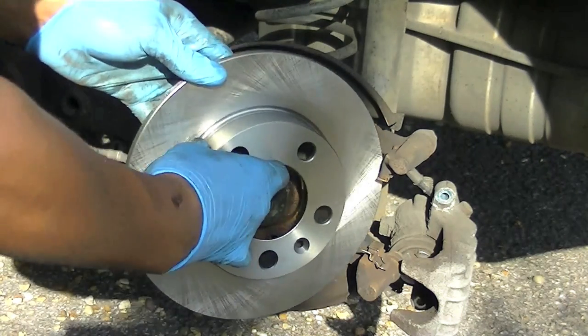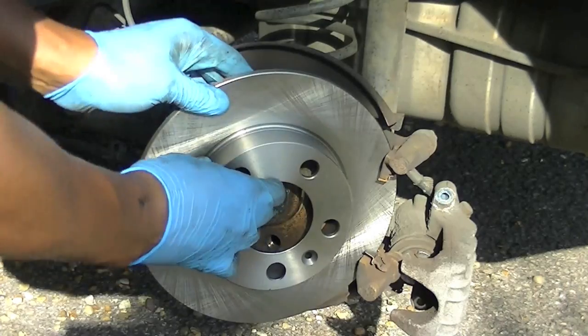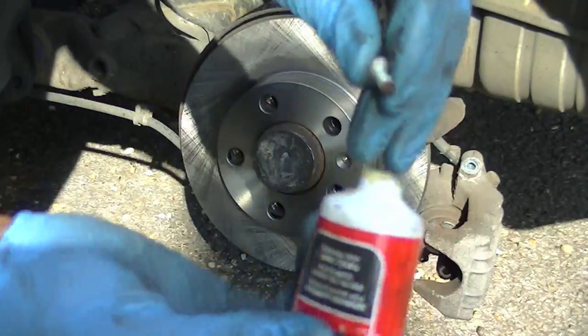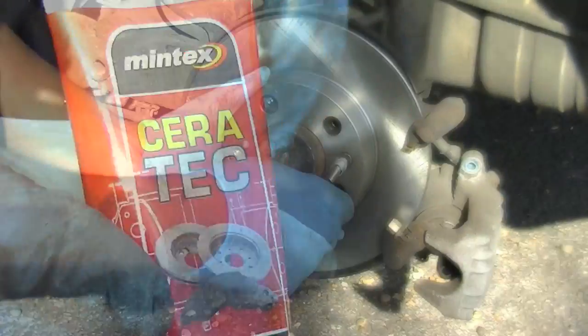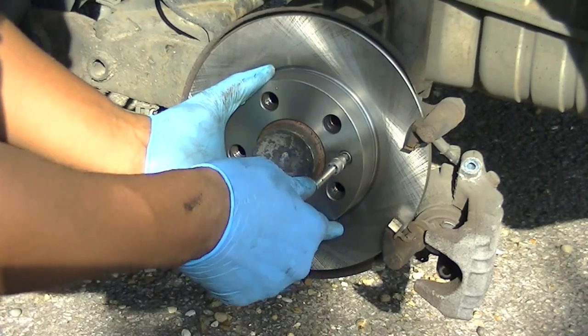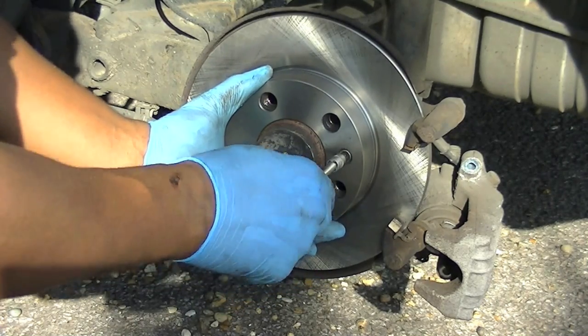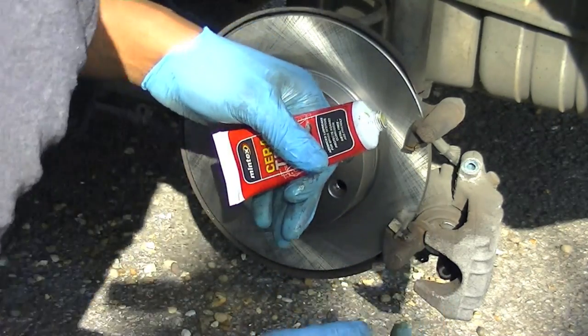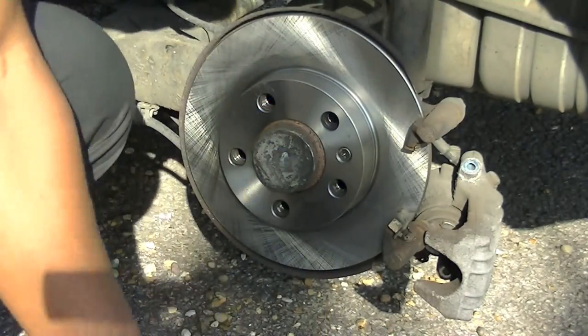Once you've done that, just slip the rotor in — simple as that, look at that, easy! Use some anti-seize on the locating screw because you may have to take it off again one day and you want it to come off easily.